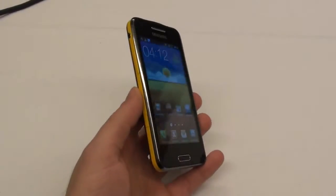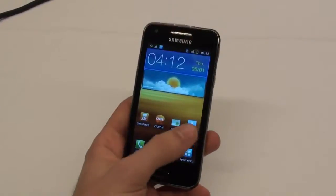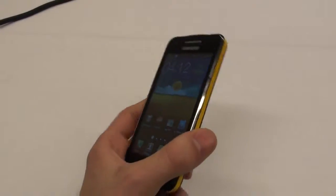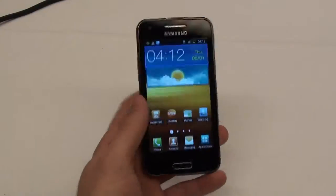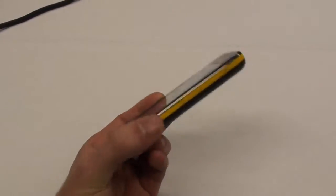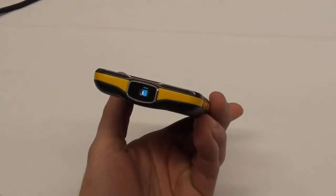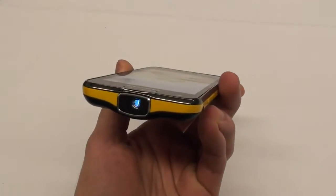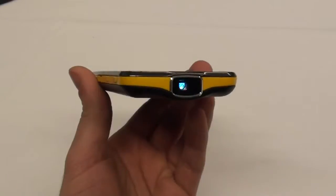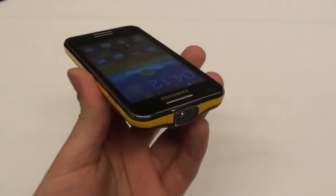Hey guys, this is Ray with Phone Arena here at MWC, and we got a chance to spend a few minutes with the new Samsung Galaxy Beam, which is the new projector-equipped phone by Samsung. As you know, the original Beam was kind of announced in 2010, and now we have this new attempt at the projector phone market.